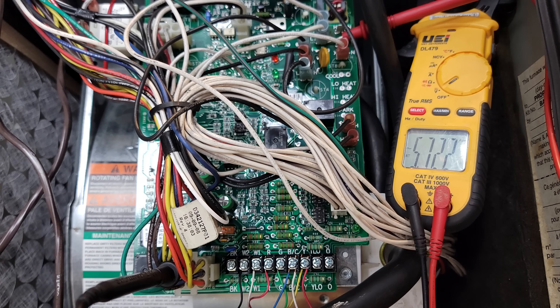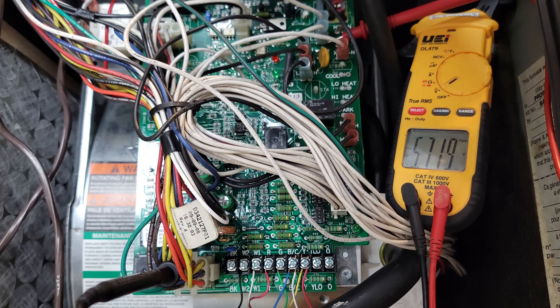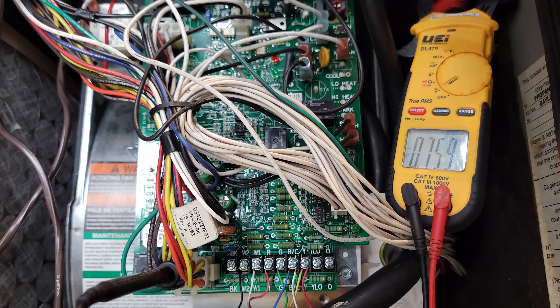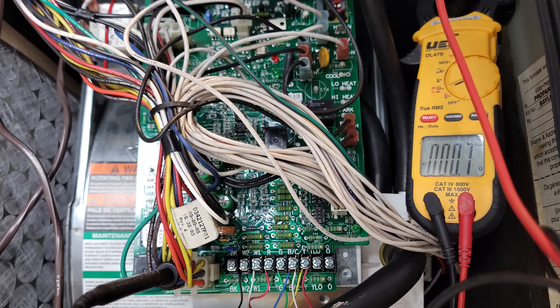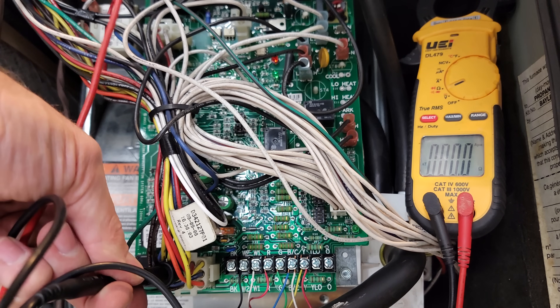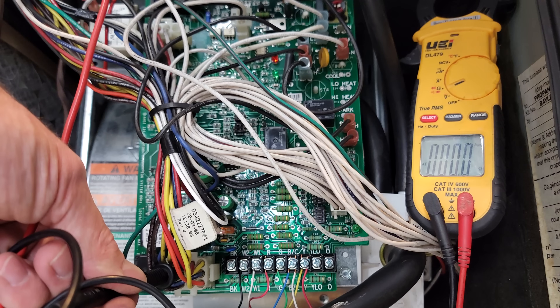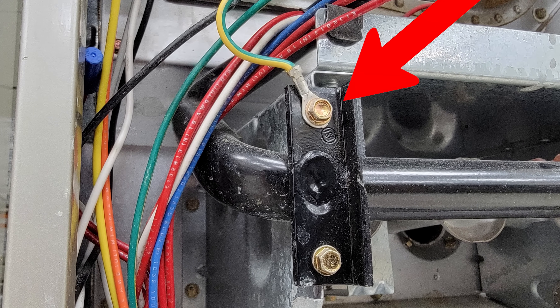Let's also do a resistance test on this wire from the circuit board up to the combustion box. Turn the power off, place one probe on the ground wire at the board and one up at the combustion box. Initially we measured 0.7 ohms — that turned out to be probe contact — and after re-seating the probe we're reading 0.0 ohms between the two points. So this wire is intact. You just need to make sure it is screwed onto the combustion box securely with no paint blocking the connection.